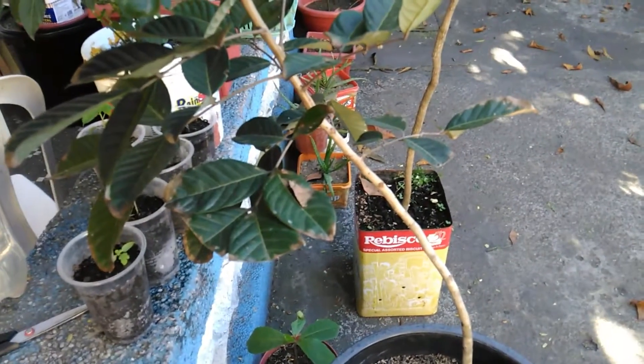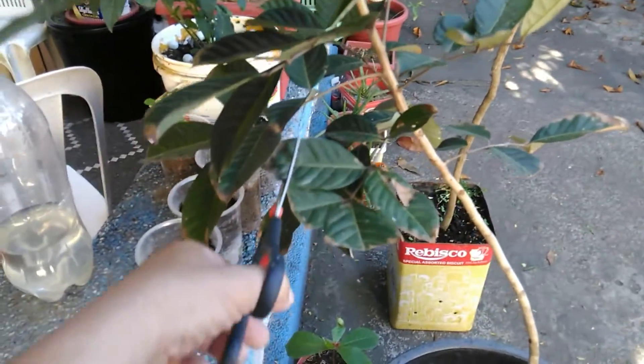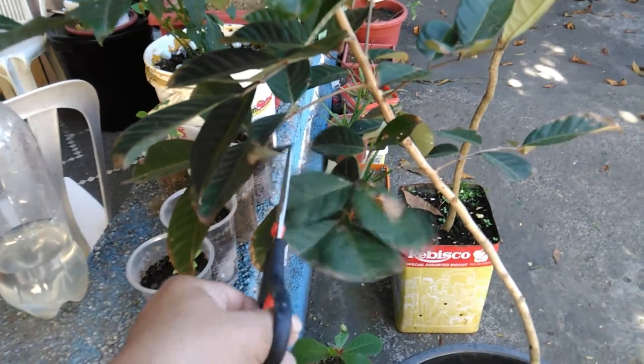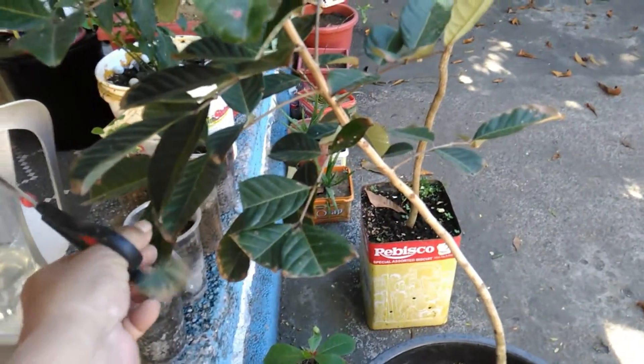Right now I think I have to remove some of the dry leaves by cutting them out — like this. This one I think is already useless, so it needs to be cut.